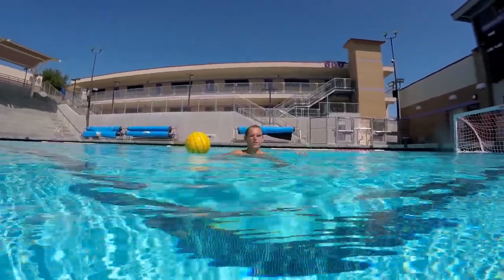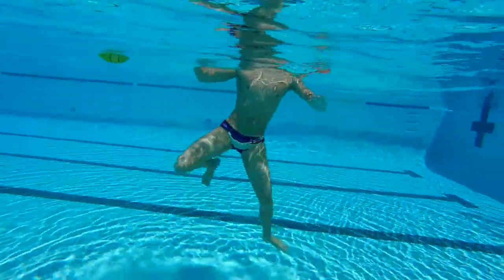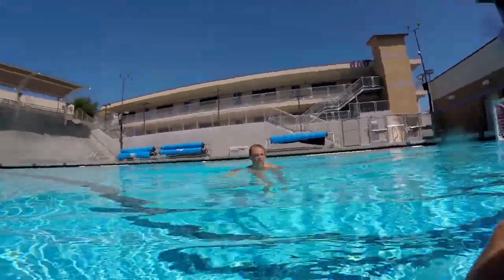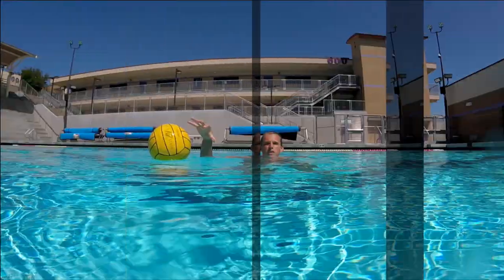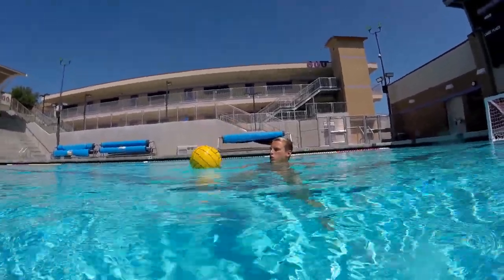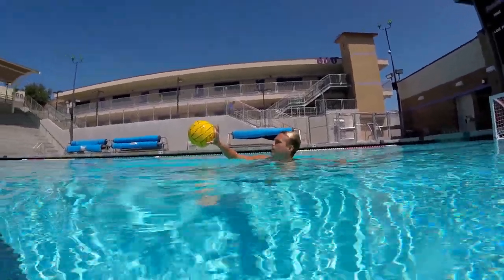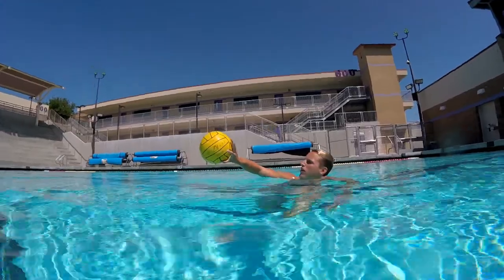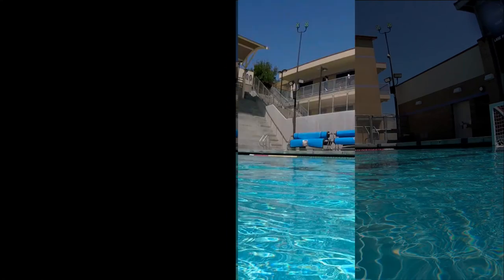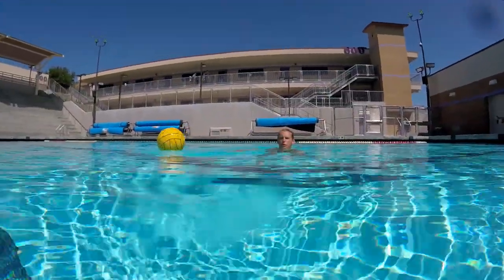Next, you have to grip the ball with only one hand. You should always pick the ball up from the top or side, and it should always be with your pinky and thumb holding it, so you should be able to lift your three middle fingers and still be able to grip the ball.